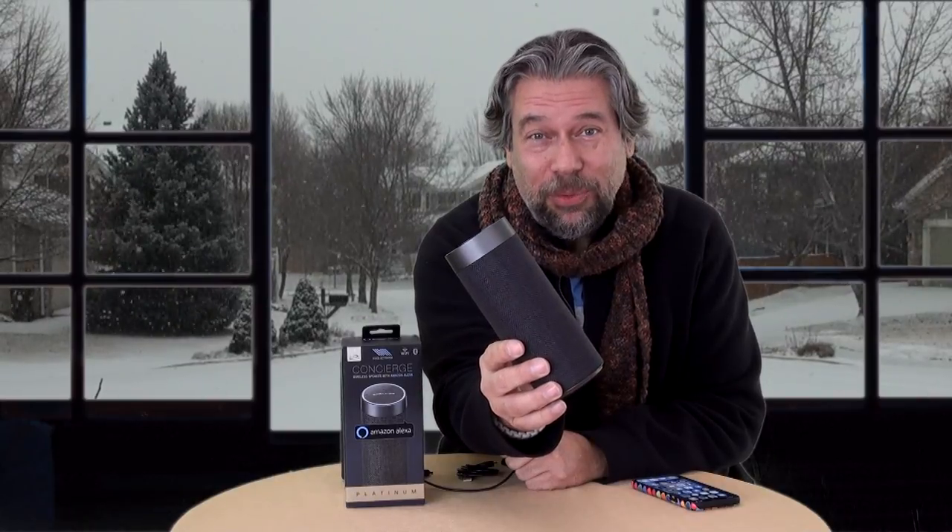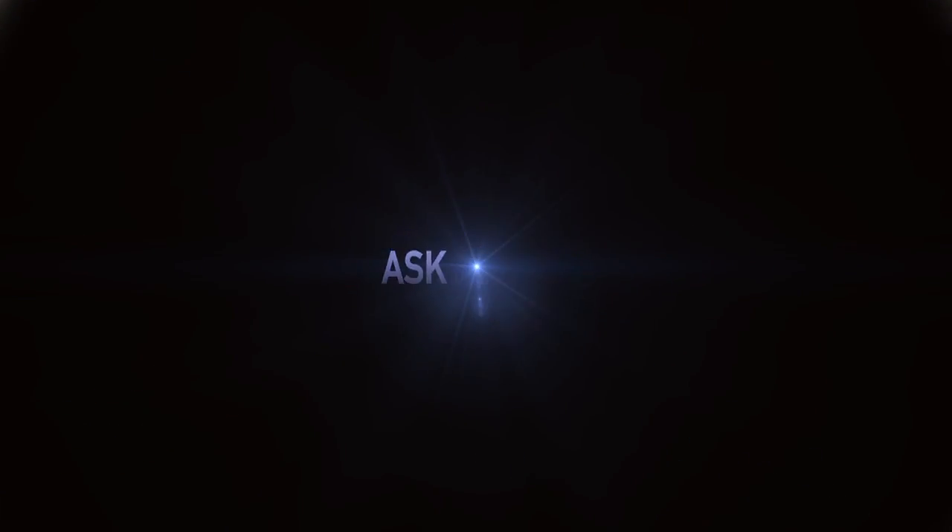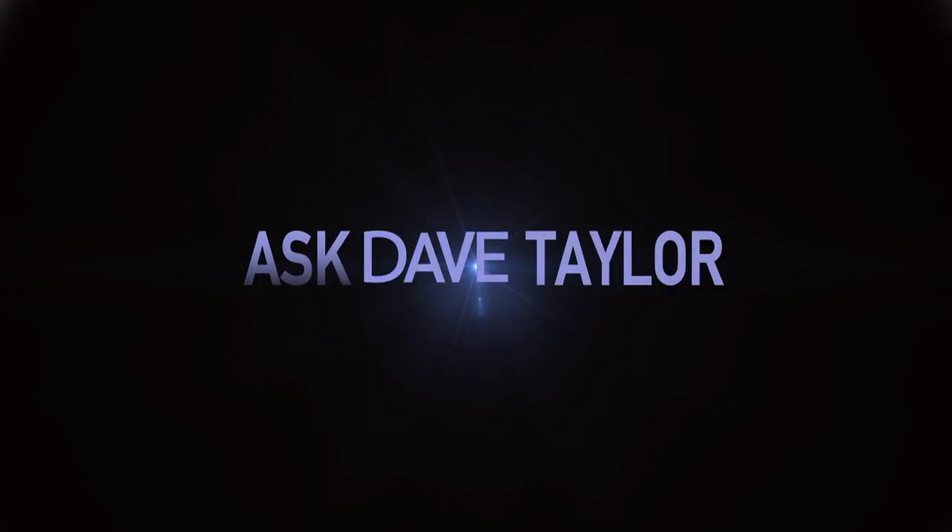An Alexa compatible speaker with some tricks up its sleeve? Dave Taylor here, and this time I'm looking at another Alexa powered speaker.